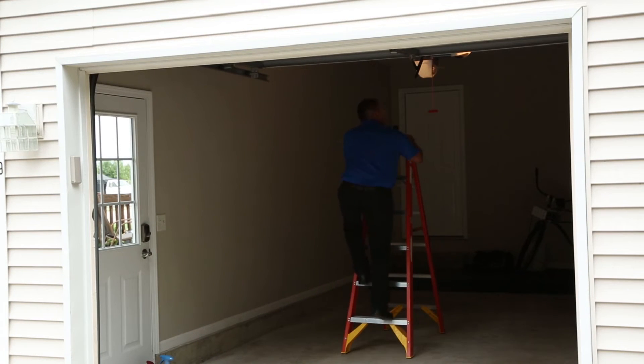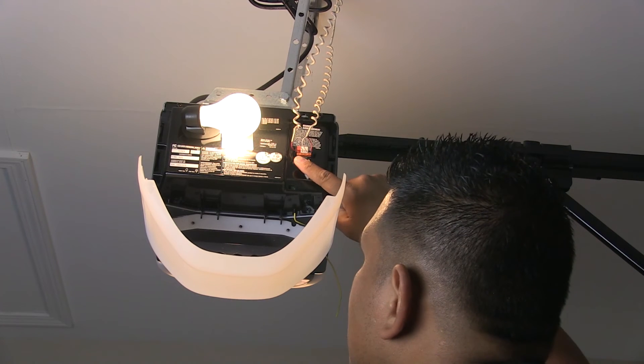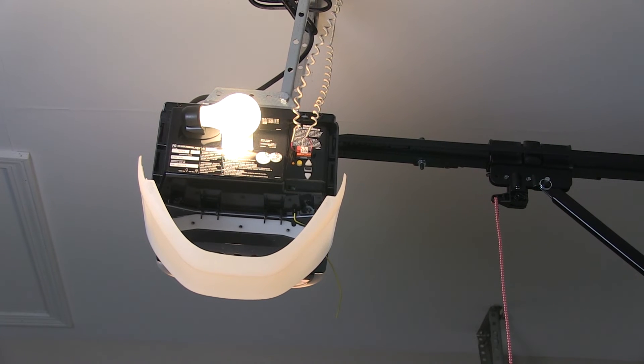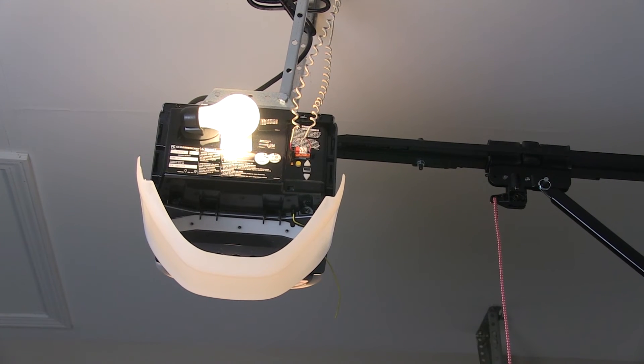On your garage door opener in the garage, locate the Learn or Smart button. The shape and color may vary by manufacturer. Press the Learn or Smart button. Depending on the brand of your garage door opener, the indicator light may begin blinking.